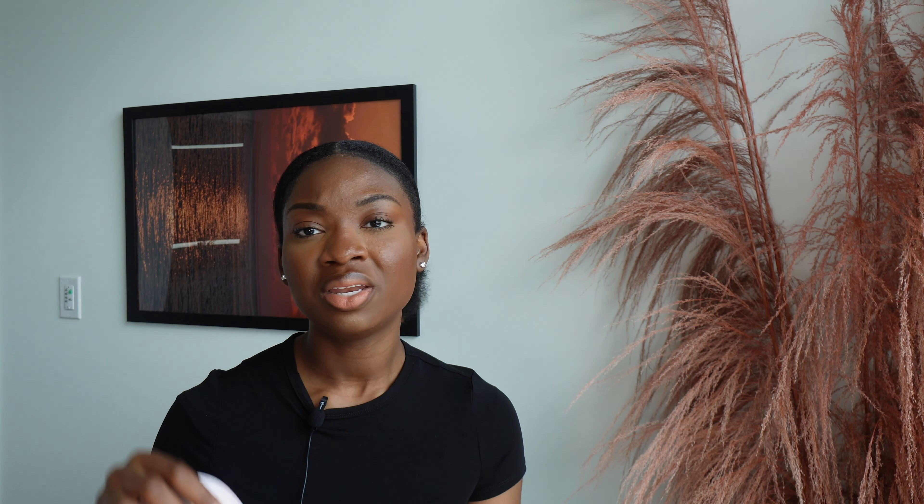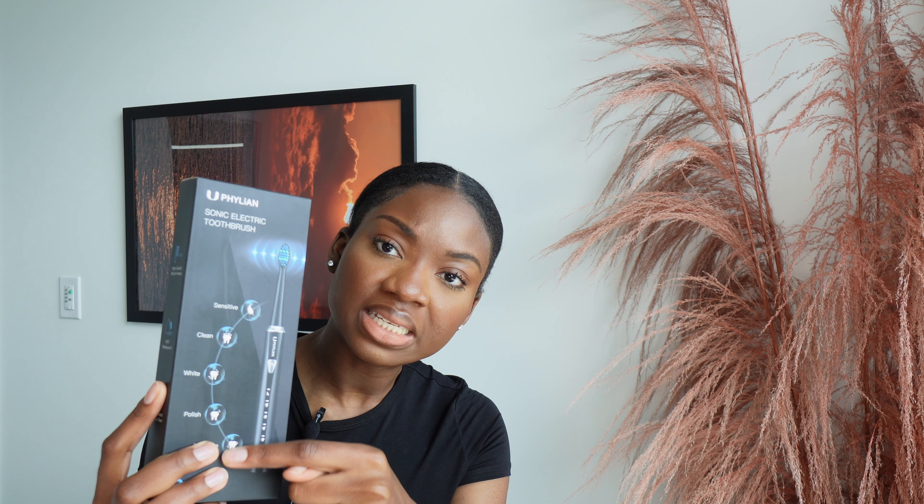If you have trouble sleeping, I just pop on my sleeping mask — it blocks out all the light and helps me fall asleep faster. I also got this electric toothbrush. It has various sections and came with multiple brush heads. You guys need to be changing your brush heads — if you have an electric toothbrush, get one with multiple brush heads so you can easily change them. Don't be lazy about it.